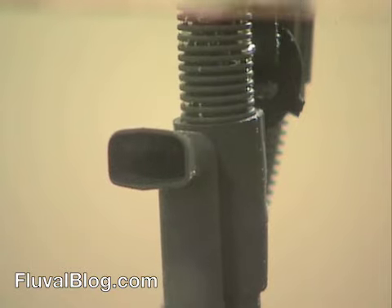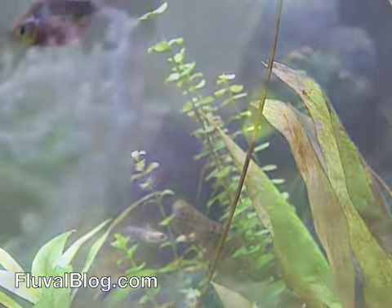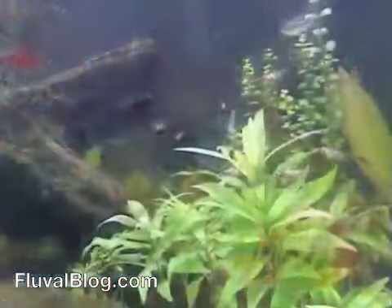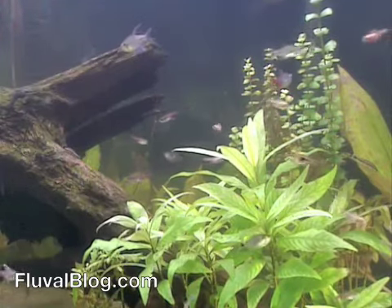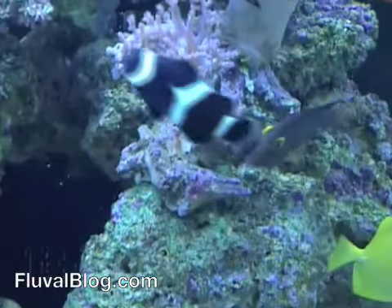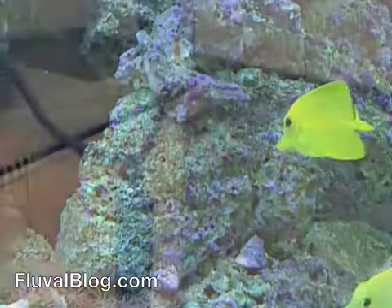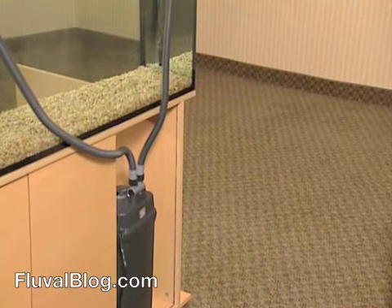Media changes are an important aspect of aquarium maintenance. The Fluval Series 5 filters make this task easy. To maintain its effectiveness, media must be cleaned or replaced regularly. In general, it's a good idea to plan on doing some routine maintenance about once a month. To access the media, you'll need to drain the canister.